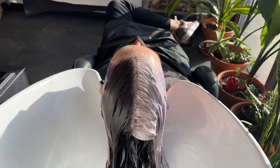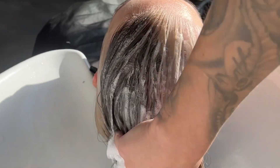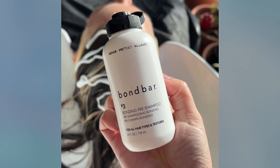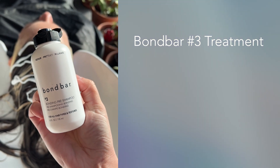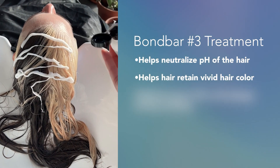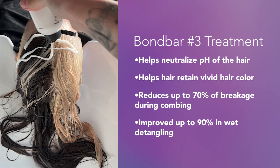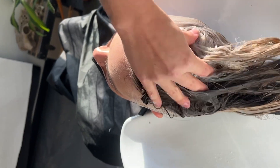Once her toner is processed, I'll go ahead and rinse and shampoo with the Bond Bar number four again. Next step is a huge tip — I'm going to use the Bond Bar number three. Not only is this going to seal in my toner, it's going to relax the pH level so that when I apply my Vivids, they'll be applied more evenly and retain color longer. It's also going to improve the health of my hair for better looking Vivids. Once I've left the bonding treatment, number three, on for 10 minutes, I'm going to shampoo again with the Bond Bar number four.